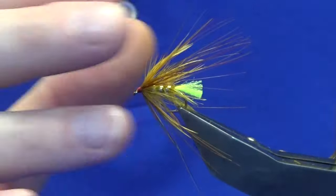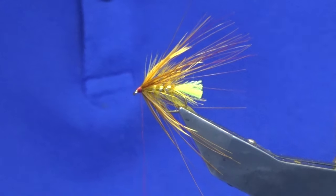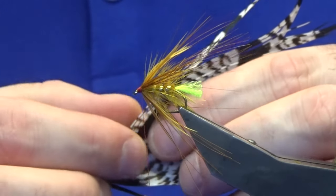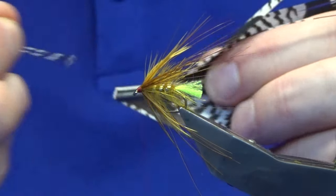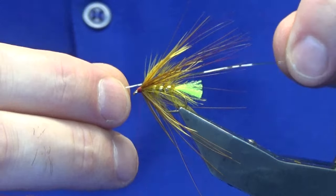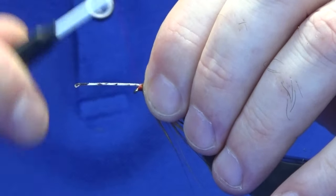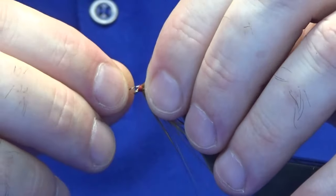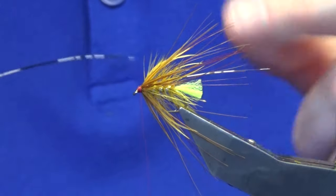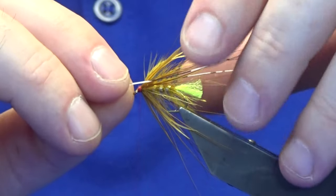Now just a wee added extra — what I like to do with this fly. It's the Amherst pheasant: I'm going to take just two fibres, one on either side of the fly. Tear those away and offer this up. I want it to be longer than the golden pheasant breast feather. Tie it in and break that off — this will give the fly a wee bit more movement as you're putting it through the water.